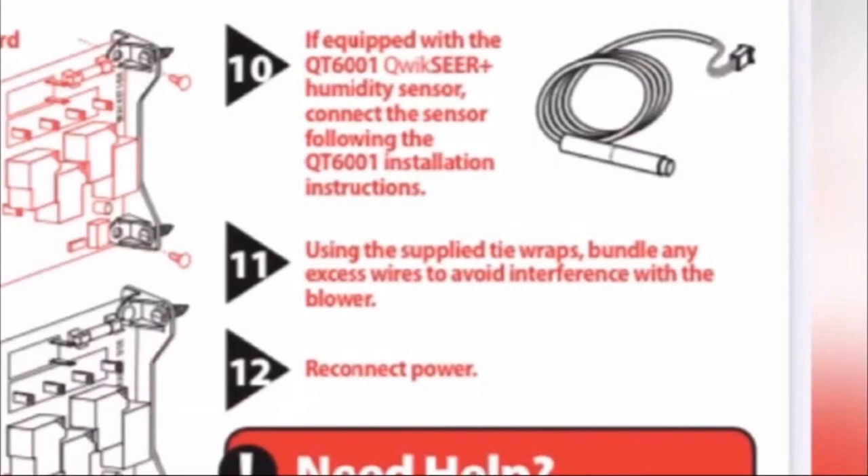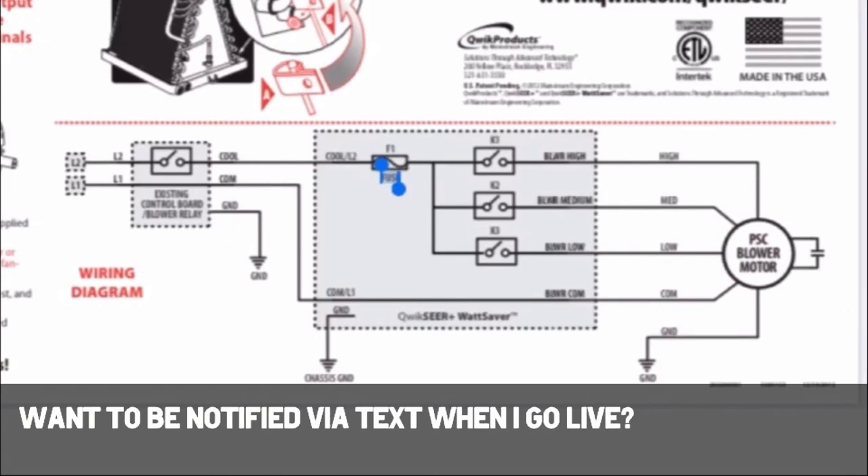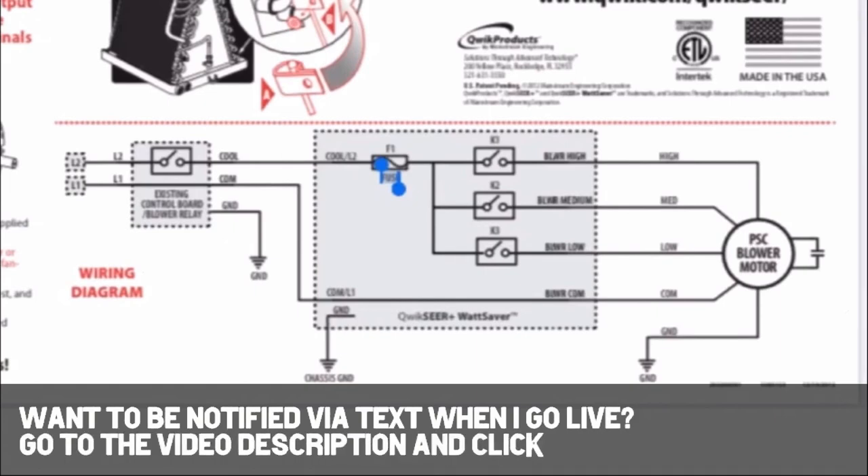And maybe you get a little bit better humidity control in that particular instance. So that might be a good thing — this is my speculation. I noticed this thing too: it says if equipped with the QT60001 QuickSear Plus humidity sensor, connect the sensor following those instructions. So it actually has an optional humidity sensor, which I think I would want. It shows you how to wire it too. There's the whole thing with three different speeds — it'll switch between the three different speeds. It's like a go-between between your existing relay and the motor. So instead of sending power directly from the relay board to the motor, you'll actually go into the QuickSear and it'll decide what speed the motor runs. The relay will still tell the motor when to run, but the QuickSear will say what speed to run.